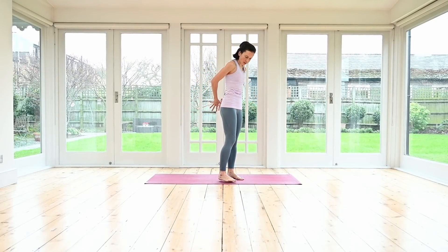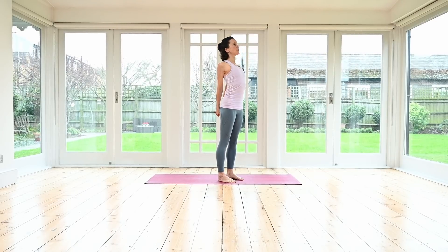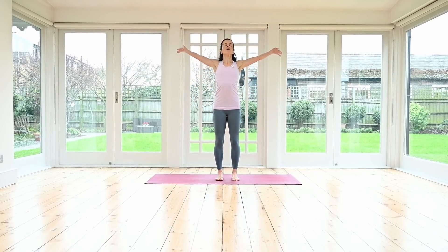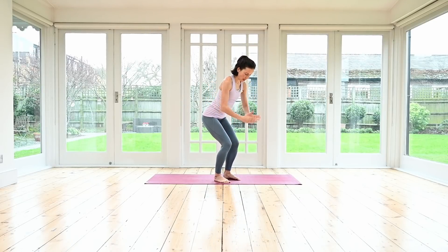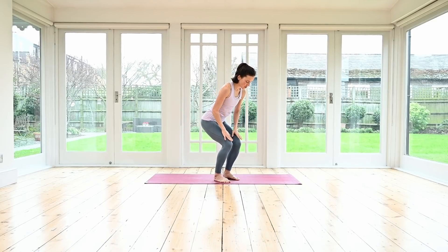Now interlace your fingers behind your back and squeeze the shoulder blades gently together. Keep lengthening the tail down, draw the abdominals in, roll the chest gently open. Inhaling from here. Exhale, release the arms. Big circle with the arms coming up, draw the palms back together. Bending your knees, coming into that gentle little squat. Make sure that your knees are in line with your toes — hips back, weight into your heels. Bring your hands onto your thighs.